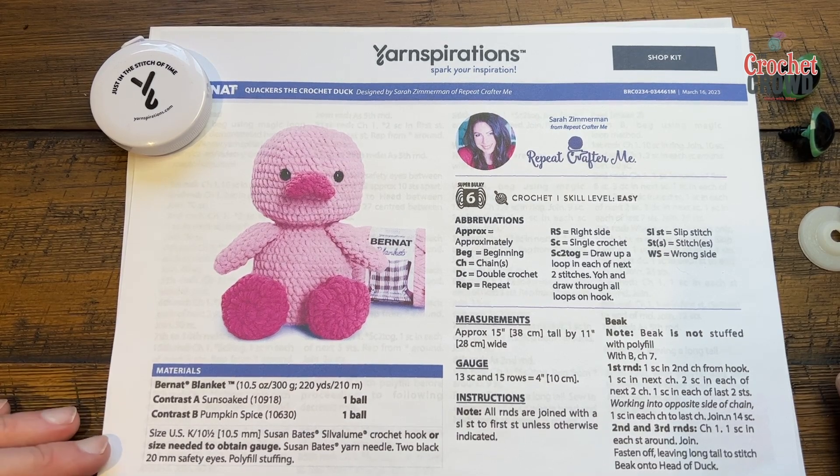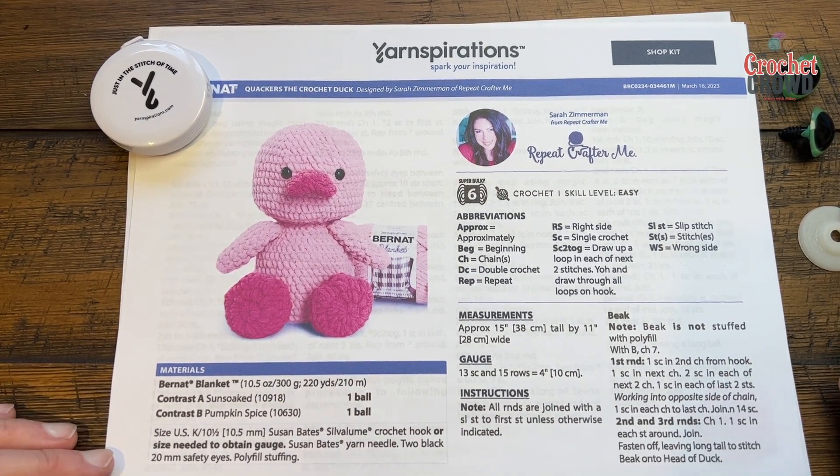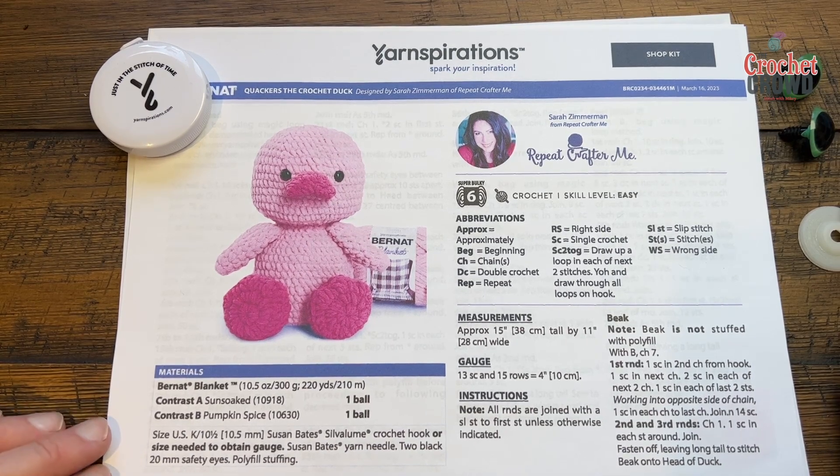Welcome back to The Crochet Crowd as well as my friends at yarnspirations.com. Today is Quackers The Crochet Duck by Sarah Zimmerman. If you go to the more information of this video you can find the link for this free pattern, and you can also learn more about Sarah. She's a leading expert on amigurumi and has books out in stores.